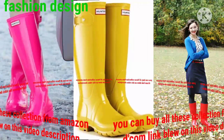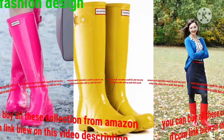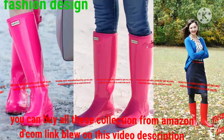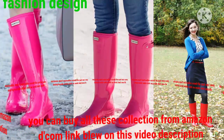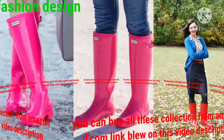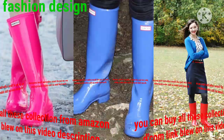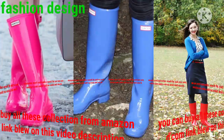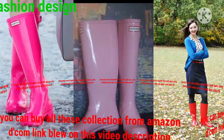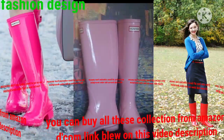Different colors, beautiful styles, unique collections, and unique colors are available in our hunter boot designs. I again request: please share my video, like my video, and subscribe to my channel to help me improve and grow.